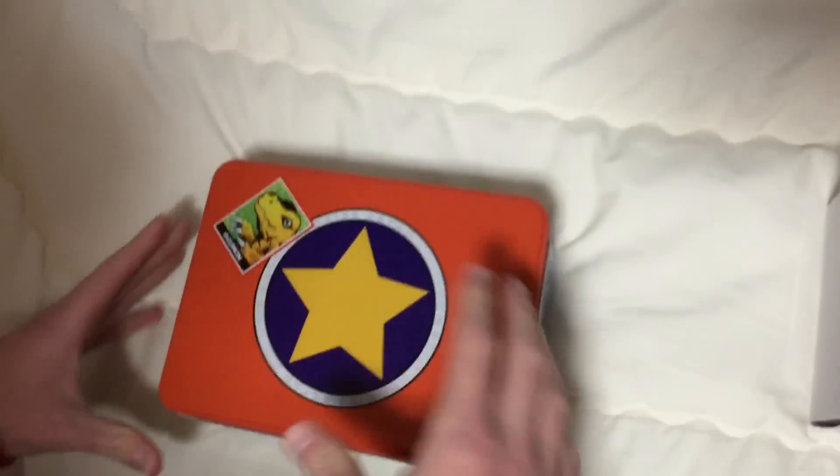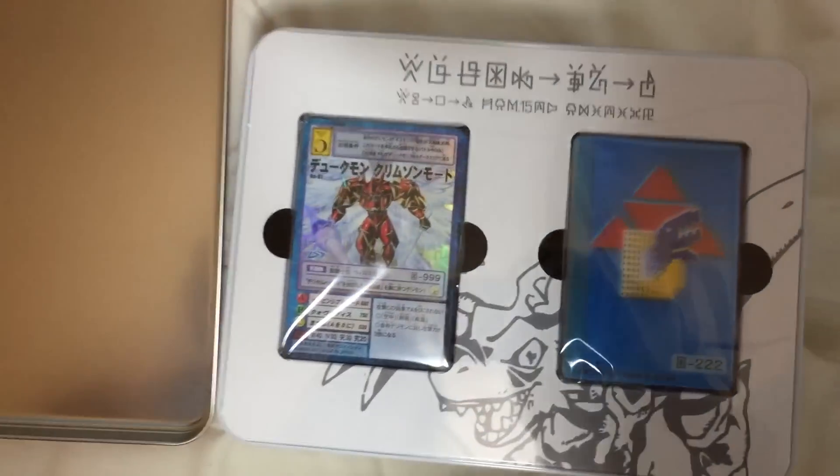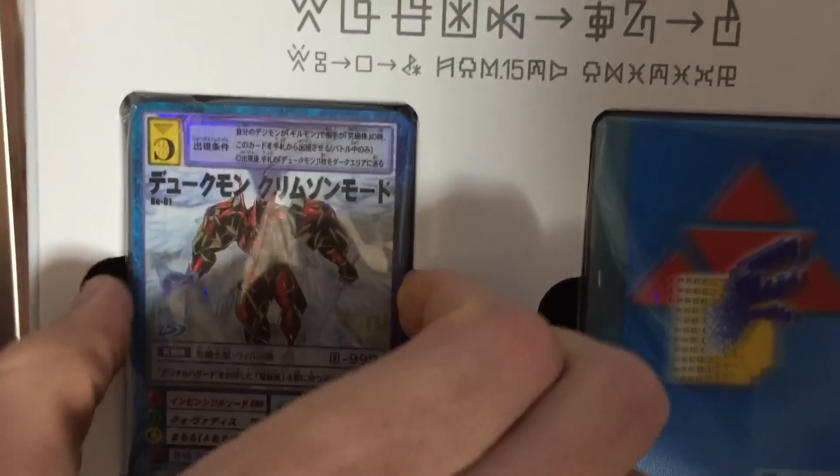So, this is a replica of the tin that he had in the series. You open it up — oh man. We've got a special limited... the blue card! So I'm pretty sure these are like... this Gallantmon.